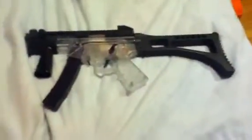Hey guys, it's UpHater here. Today we're reviewing the UMP-45. Let's get right into it. I'm making this really quick. This is an airsoft gun, just saying.